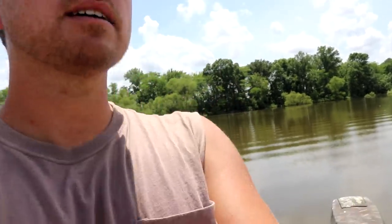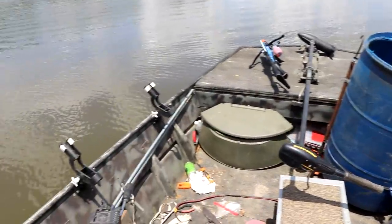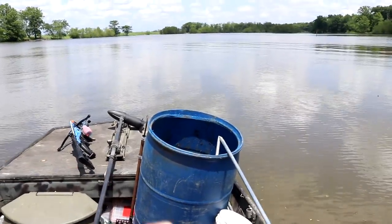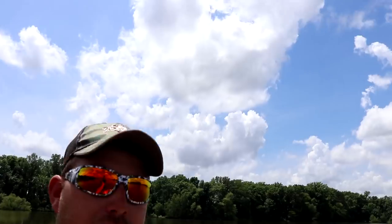So anyway, we're out here today - it's a nice day, a little windy - and we're gonna do some jug fishing for you guys. I left the big boat at home with all its fancy electronics. We're out here bare bones basic. This is my bow fishing boat. I don't have the light rack on it right now because I've been catfishing in the current. I've got it packed full - a cooler of beer, a cooler of shad, and an empty cooler full of ice that we're hopefully going to fill up with some catfish.